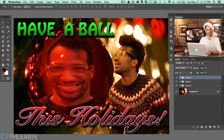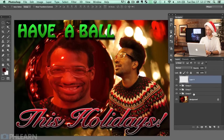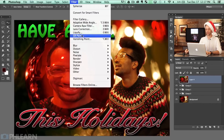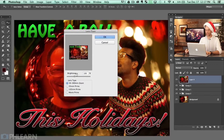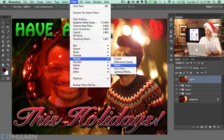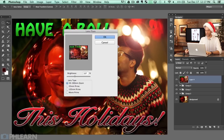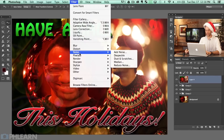No holiday card is complete without way too much lens flare. I'm going to hit Shift Option Command N, then Shift Option Command E for a stamp visible layer, then go to Filter, Render, Lens Flare. Generally you want to keep a lens flare where a light source is — so right there would make a bit of sense. But my gut tells me we should put more than one lens flare on here. So we're going to go Filter, Render, Lens Flare again. It's hard to make it this bad — we're going to do at least another lens flare.